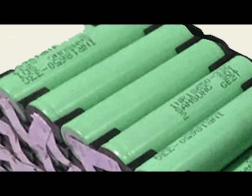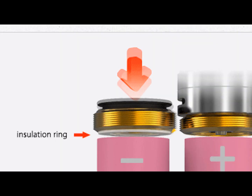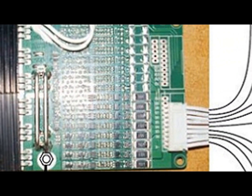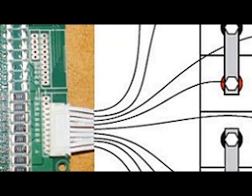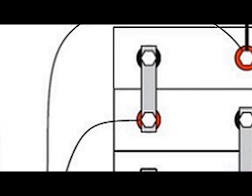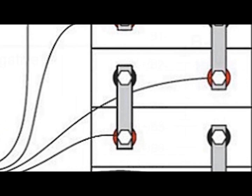Lithium batteries use a lithium compound as one of the electrode materials which allows for ionic movement. Inside your battery you'll find a battery management system or BMS. The BMS is an electronic system that manages your rechargeable battery by protecting the battery from operating outside its safe operating area, monitoring its state, calculating secondary data, reporting that data, controlling its environment, management, authenticating it, and balancing it.